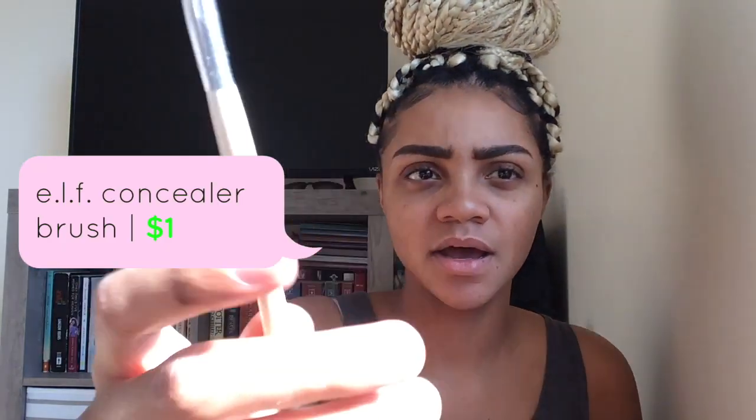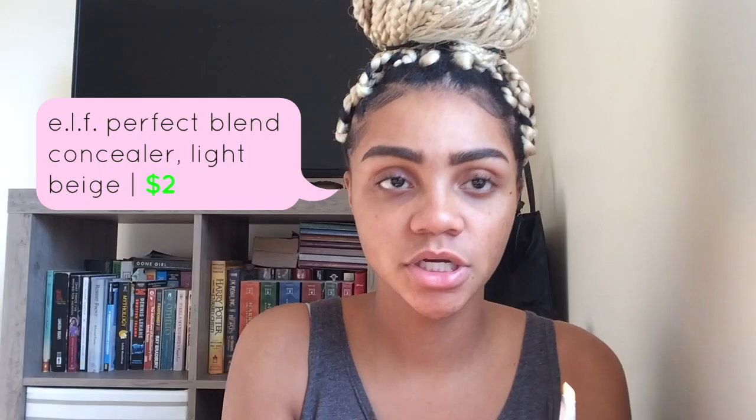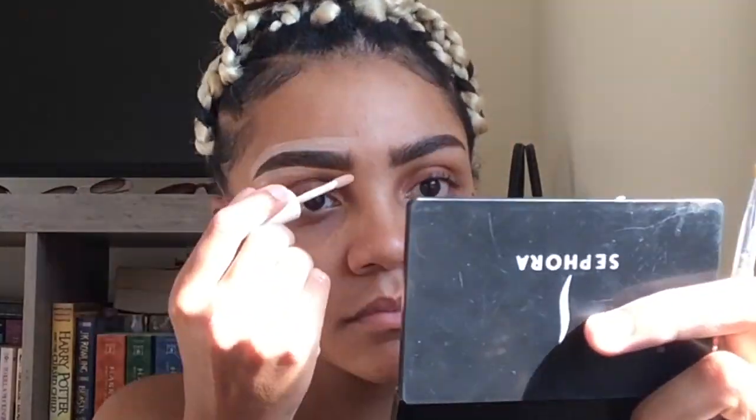So we're going to go in with my professional concealer brush, which was maybe a dollar — another e.l.f. product. I'm going to go in with the e.l.f. concealer in light beige. I'm just going to place it under and over the eyebrows, then use the concealer brush to fix it up and shape it the way I want it to go.